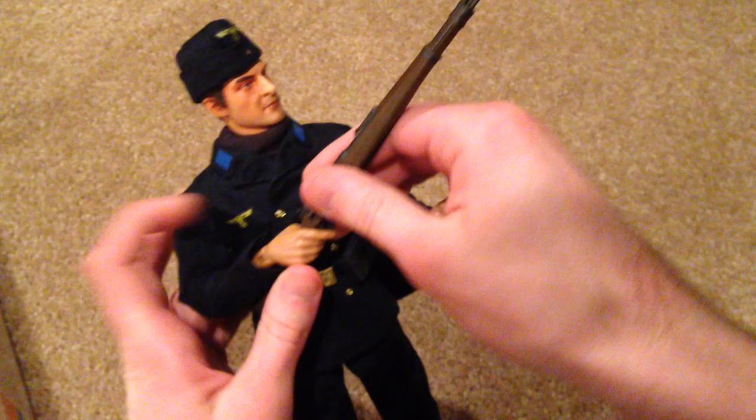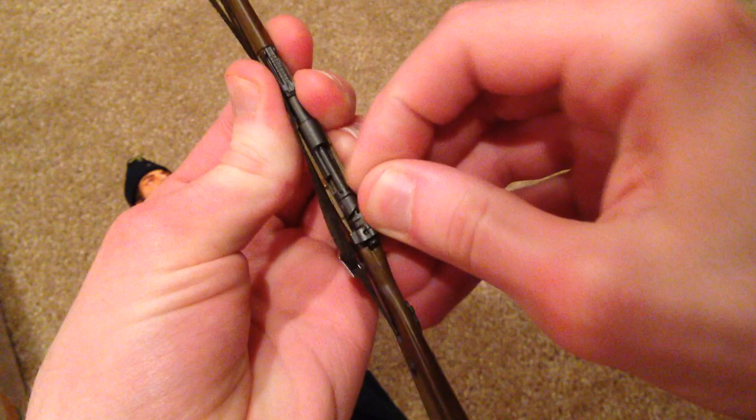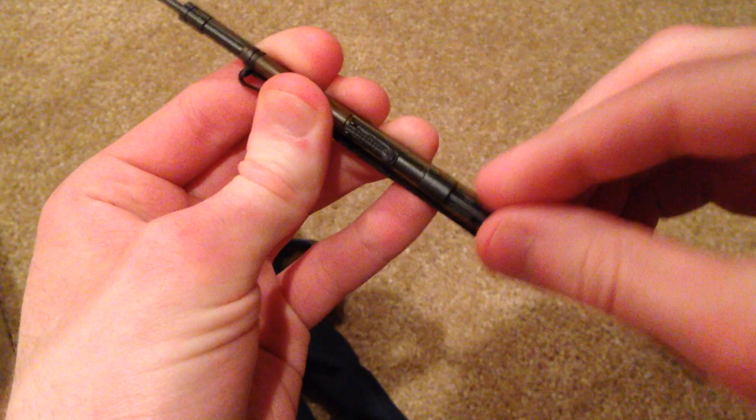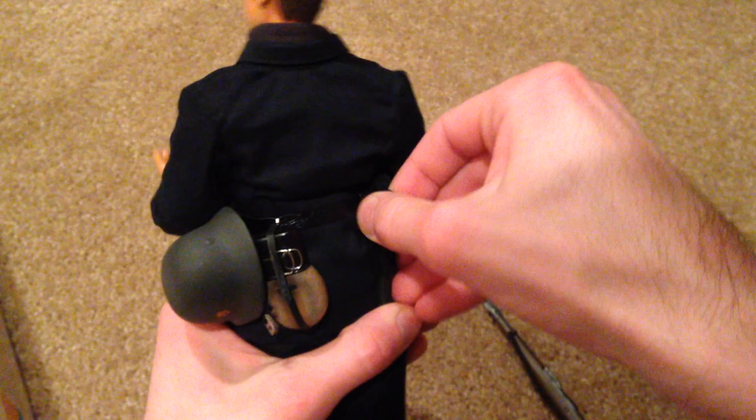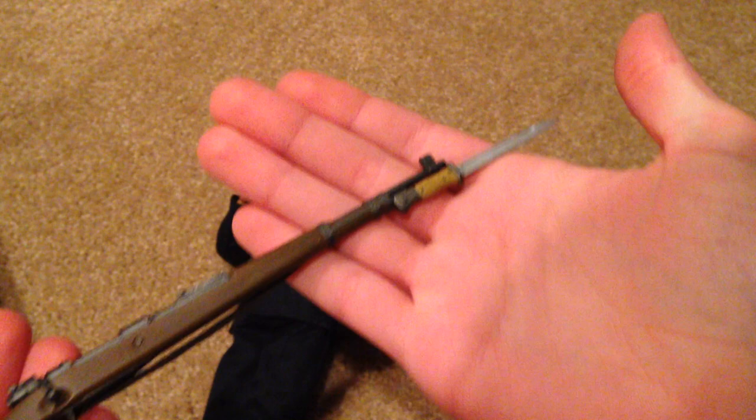Here's a closer look at that very nice German rifle. It has a strap and you can pull the bolt back — it seems a bit stuck right now — but three extra clips are included for the rifle, which is very cool. The figure also has a knife on the back of his belt, and you can attach that onto his rifle, which looks very nice as well.